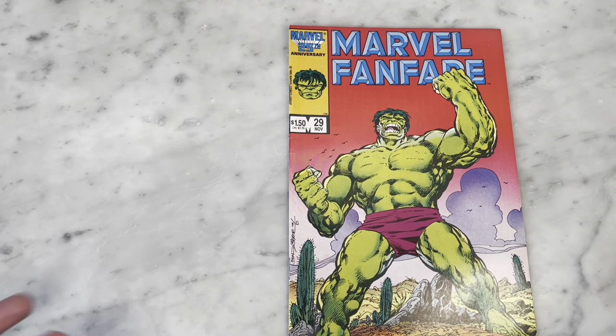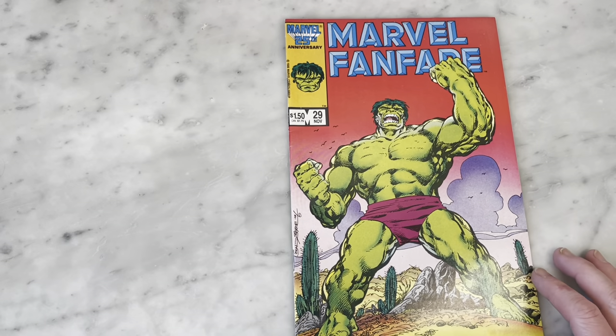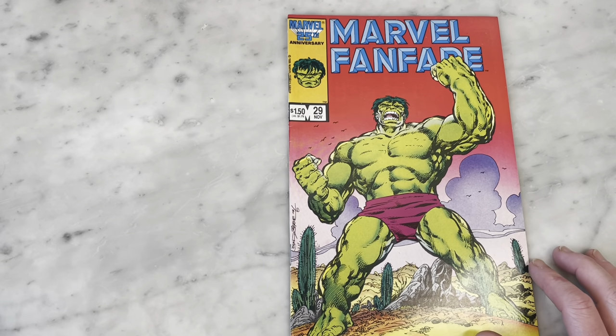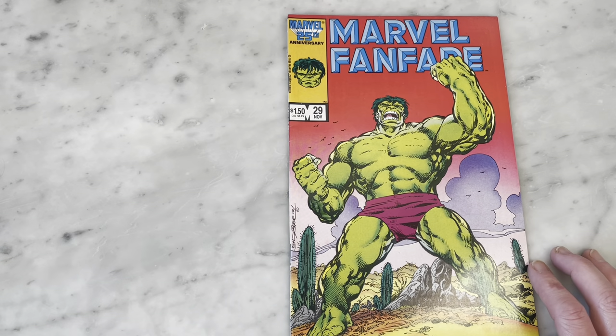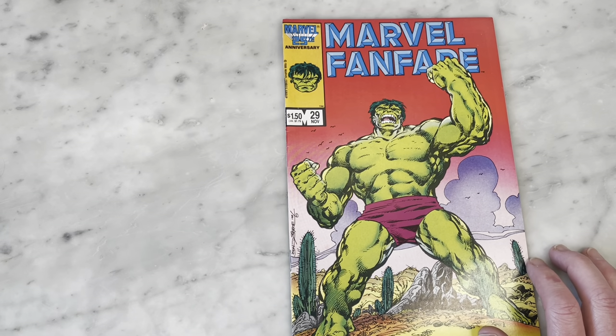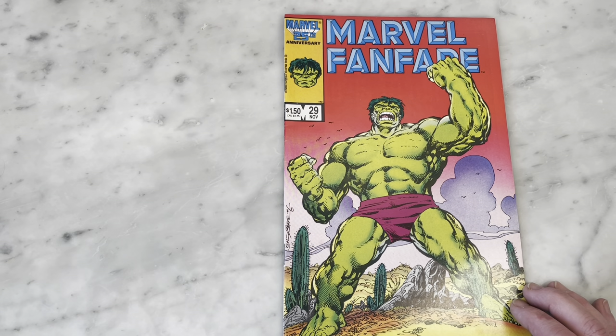So in the 80s, Marvel Fanfare was this great anthology book that Marvel put out featuring high-end paper and better quality compared to what else was going on with the newsprint. This is $1.50 — regular comics were probably around 60 cents, 75 cents, depending on when this one came out.